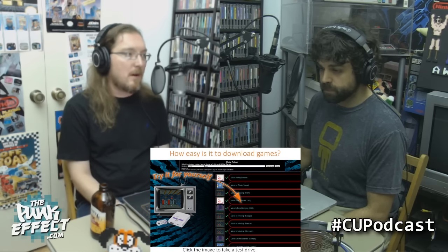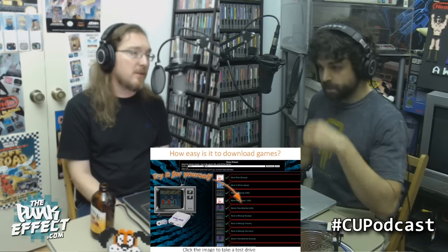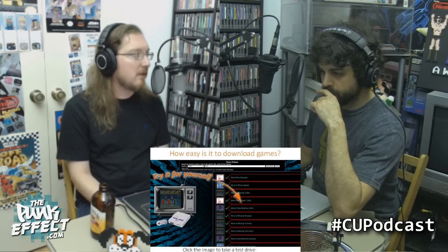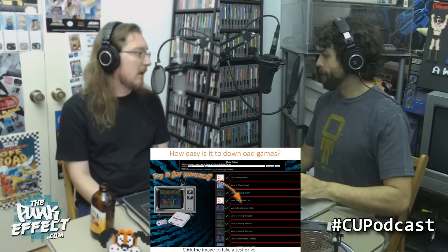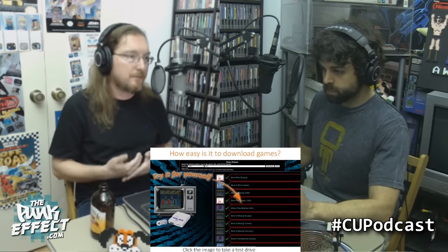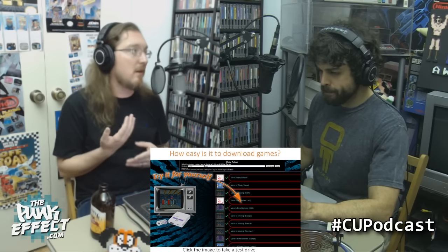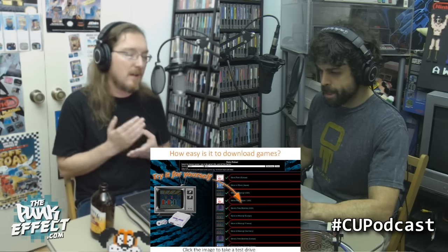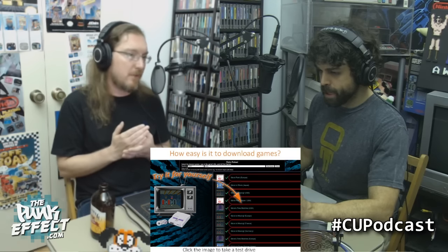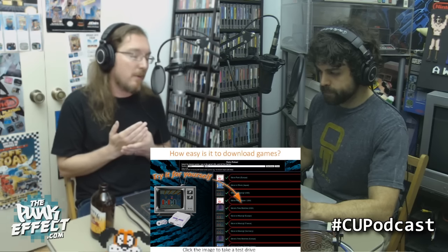The problem is there's obviously some dubious legality here. Once this sort of thing becomes widely known, these links start to get shut down really quickly. So the usability and longevity of this service is, in my opinion, highly questionable, having messed around with similar services in the past and realizing that eventually they become basically unusable.